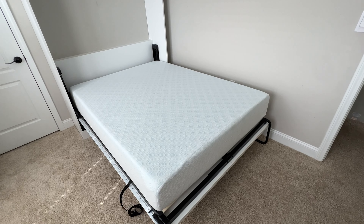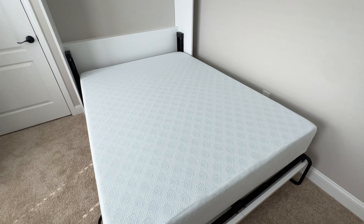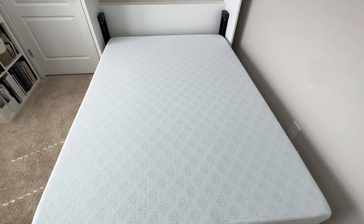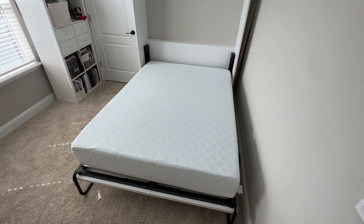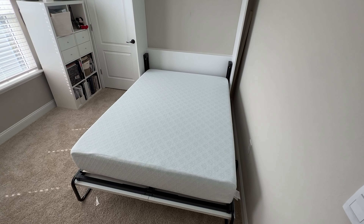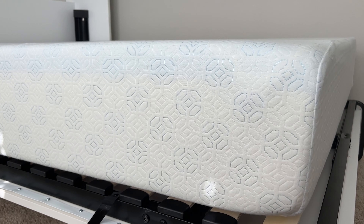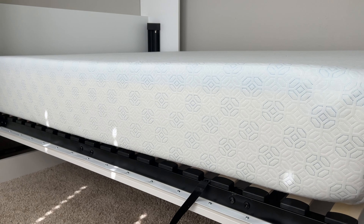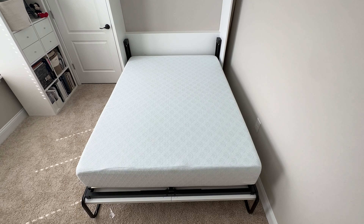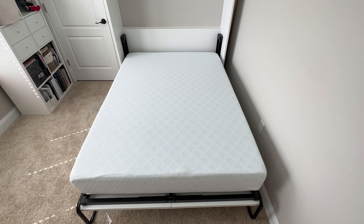I really love this mattress. I have no regrets at all about this mattress — it has been a big win in my household and everybody loves it. This is the Zinus 10-inch Green Tea Memory Foam Mattress, so if you're looking for a great mattress for your home that's super easy to set up and something everybody will love, I highly recommend this Zinus Green Tea Cooling Gel Memory Foam Mattress.